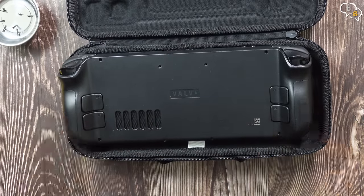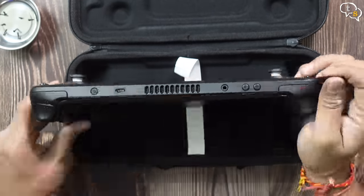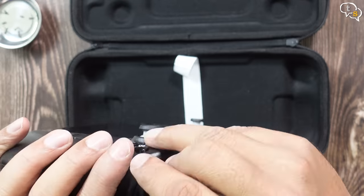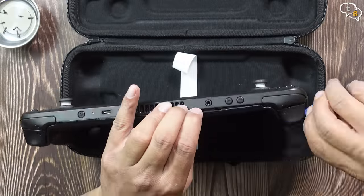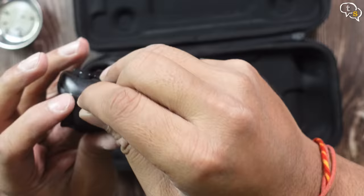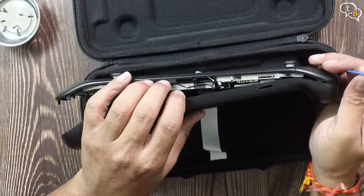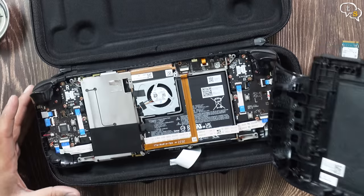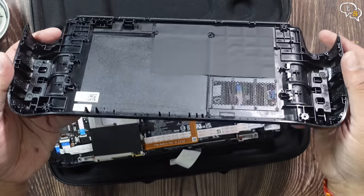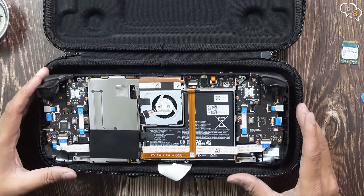Now that all the screws are off, you have to remove this back plate. I'm using this guitar pick — you could also use a spudger to actually open up the sides of the Steam Deck to remove the back plate. Removing it the first time takes a little effort, but as you go along all the sides, the back plate is off. This is how the back plate looks; it has the rear triggers also within.